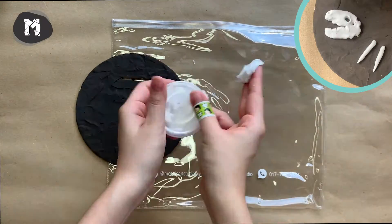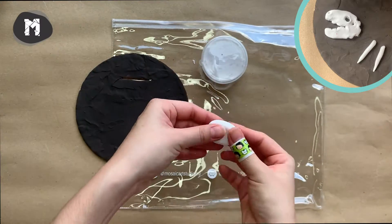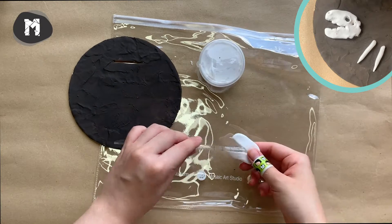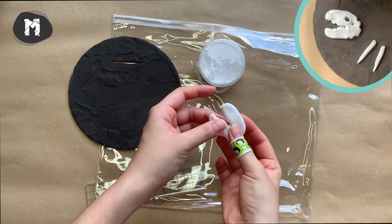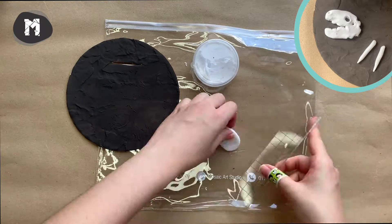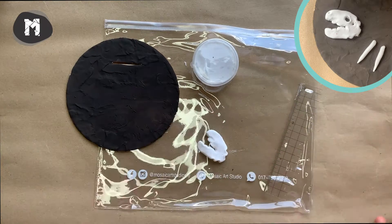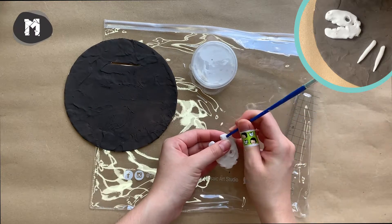Next, let's create some animal bones as decoration. Remember to always be gentle while you are shaping the clay because it's really really soft. We are using the tip of the brush to make a loop as the eyes of the bone.